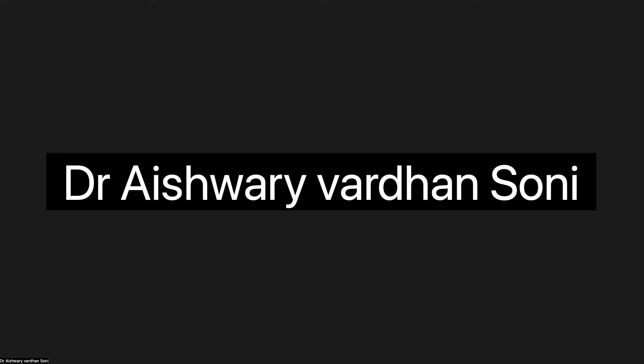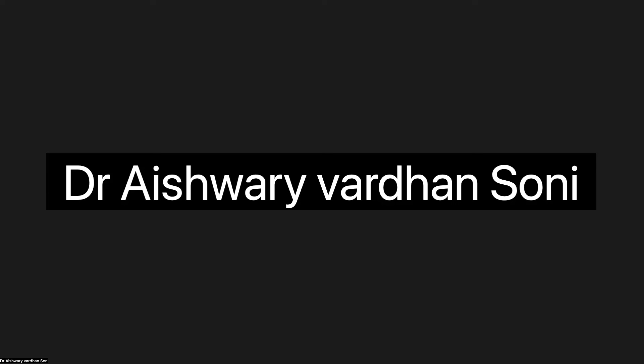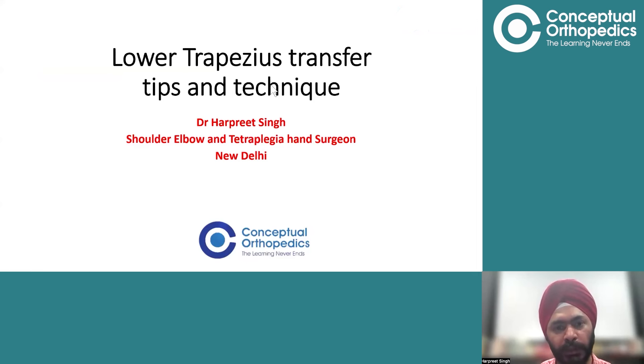Good evening students, I am Dr. Harpreet. Today we will be discussing a technique which has been recently advocated for irreparable rotator cuff tears. I will show you the tips and tricks and technical part — not going much into theory, but showing a few videos on how to do this surgery. Lower trapezius transfer — that is what we are talking about.